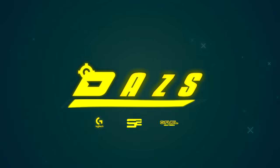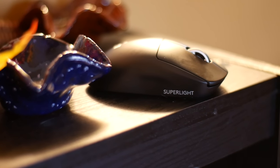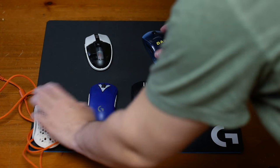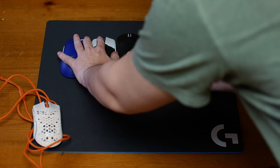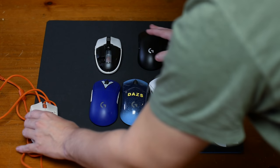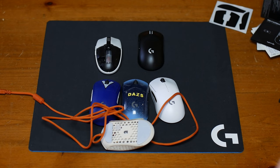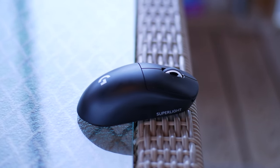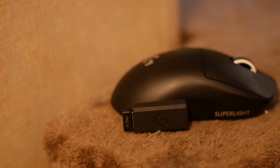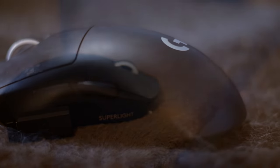Hey everybody, welcome back to the channel. Today is a really exciting video. As you know before watching this review and guide, I happen to be a massive Logitech fan. I have five different G Pro wireless mice — I'm probably showing them on screen so keep that in mind. I have been very critical of the mouse before and I'm going to cover that in today's video and review. It just happens to be a great size for my hand. After going through dozens and dozens of mice, I just so happen to really like the shape of the G Pro. But there are things I want to talk about that are my personal preferences with these mice and I'm excited to share and break down with you.